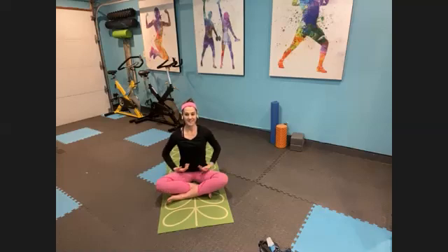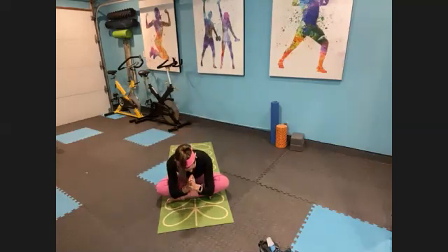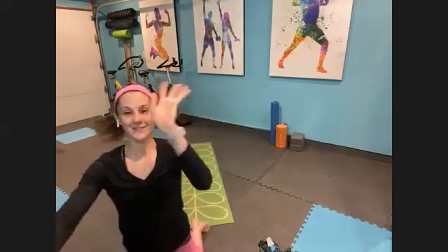Flutter those eyes open. We'll take one more breath together today. Inhale, reach those arms up to the ceiling. Exhale, hands come down to your heart center. As always, thank you all so much for joining me today — it always flies by. I appreciate you guys so much. The light in me bows to the light in you. Namaste. Have a great day, everyone.